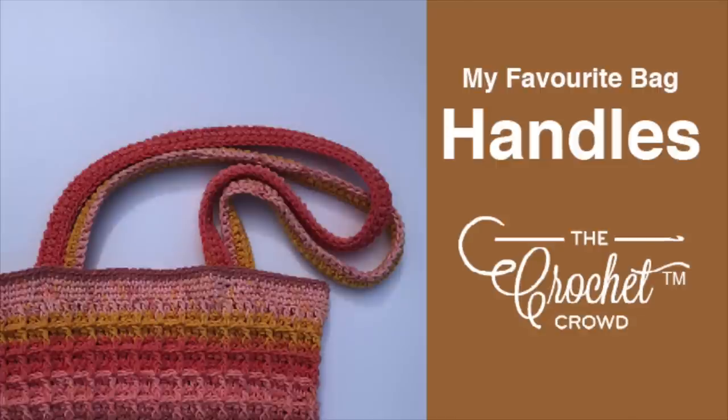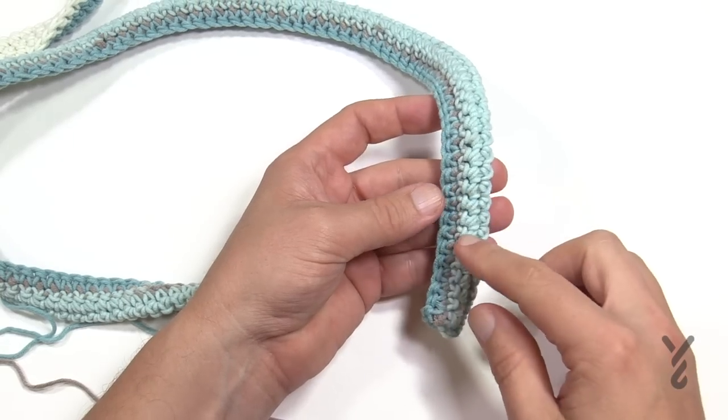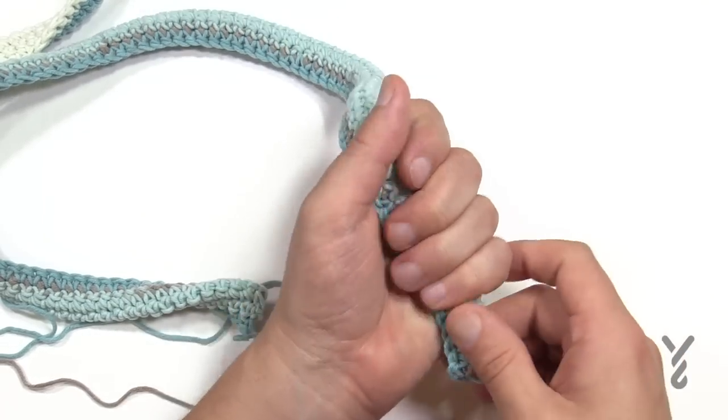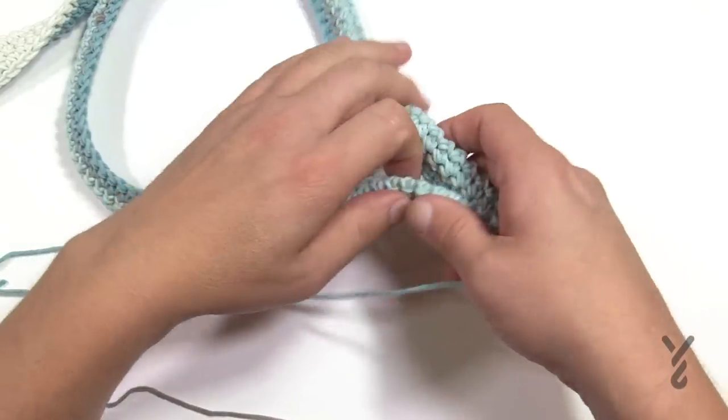We need to make two handles. What they are is five rows of single crochet, and then on the sixth row we sandwich it up and single crochet all the way across, which creates a nice gripping handle that's not too big in your hands. So let's begin to do that.